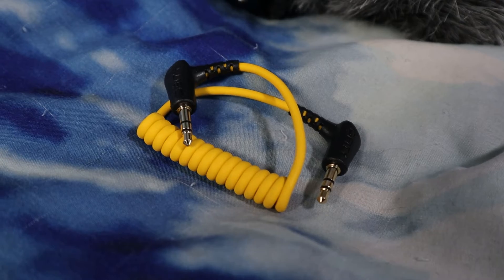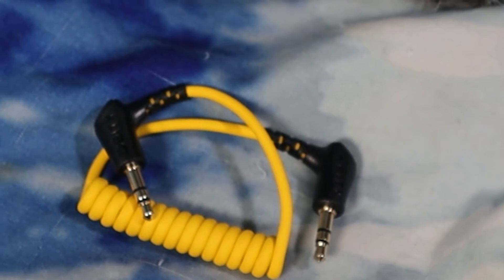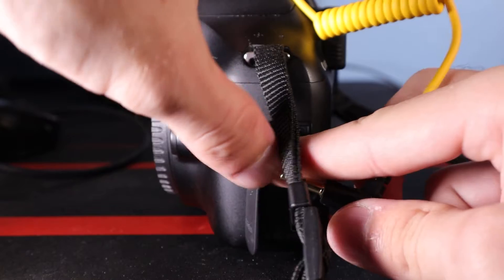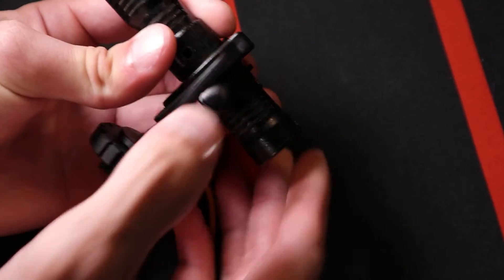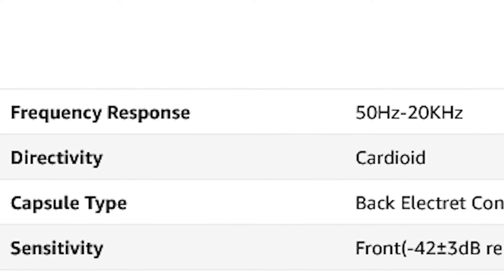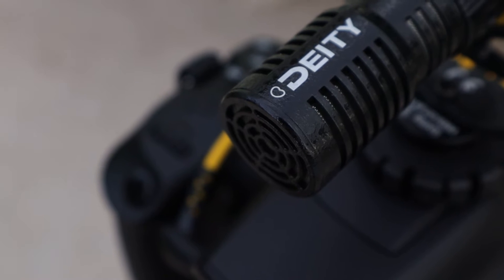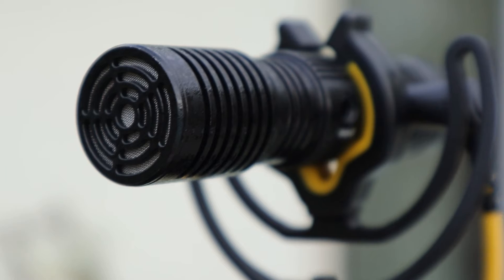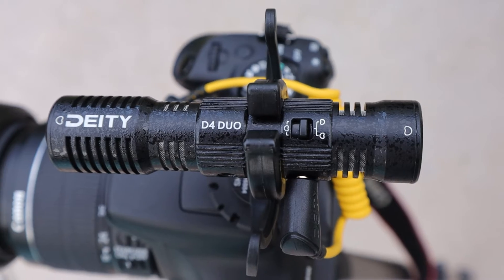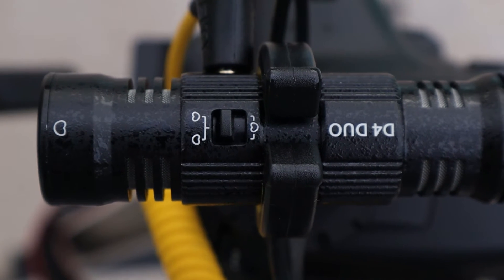Another great thing about this microphone is it includes a TRS 3.5mm audio input connector, which connects from your camera to the microphone's built-in audio output. The directivity records in a cardioid pattern — not unidirectional, just cardioid. The capsule type is a back-electric condenser microphone, meaning you can record from the front and from the back, and the audio sounds good either way.